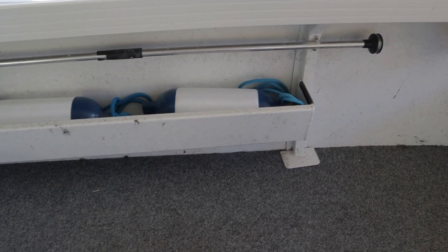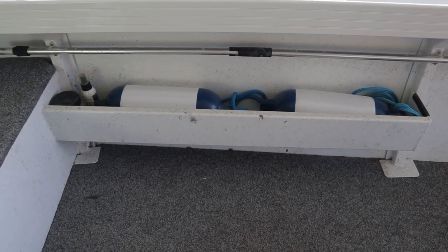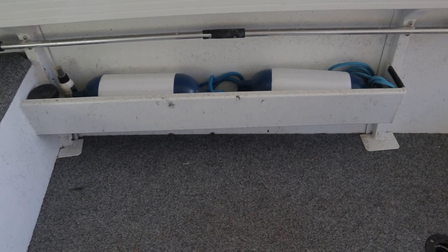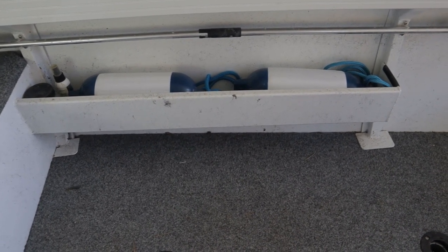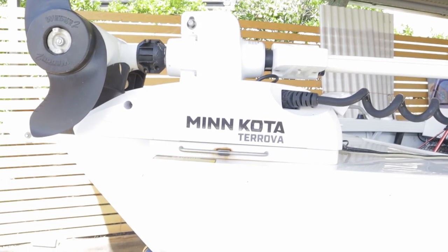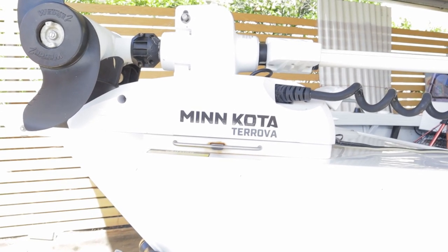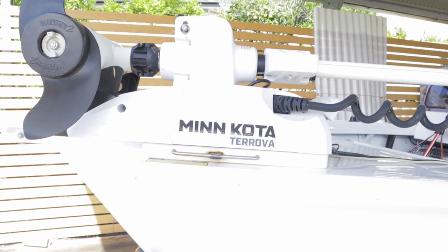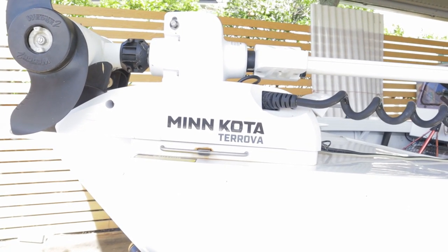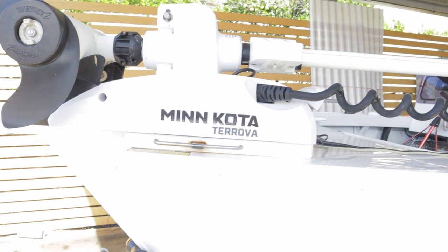On the port side of the boat there's storage for the light and I keep my fenders there for when I'm coming into the pontoon. The best investment I ever made was adding the Minn Kota Terrova — it's a 55-pound thrust. Excellent. I've used it for trolling, staying on a bearing on its own, and spot locking. An excellent investment — I fitted it myself.